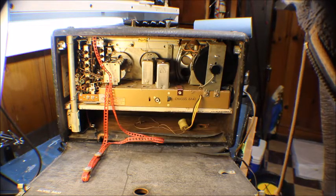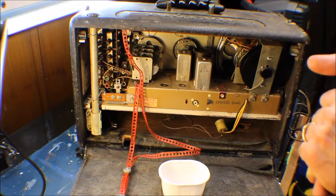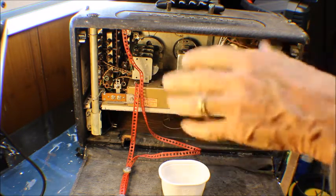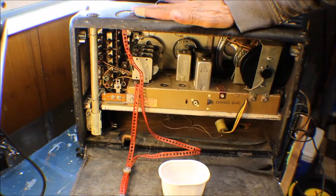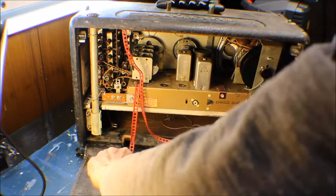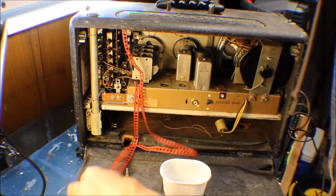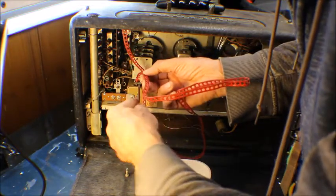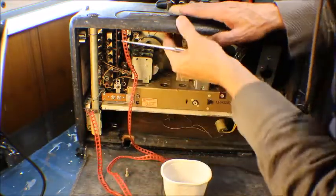Let's get down to it and start taking this thing apart. First thing we're going to do is remove the wave magnet. You can take this out and put it anywhere outside the radio to get a better signal. This radio runs on both batteries and AC. We can't get the original battery for it anymore — there's a guy that makes a replica battery, but it just doesn't make sense to get it.